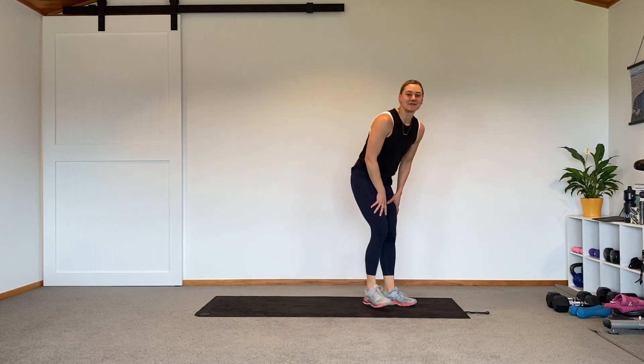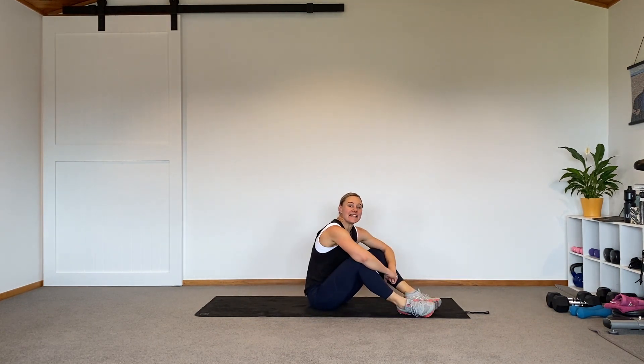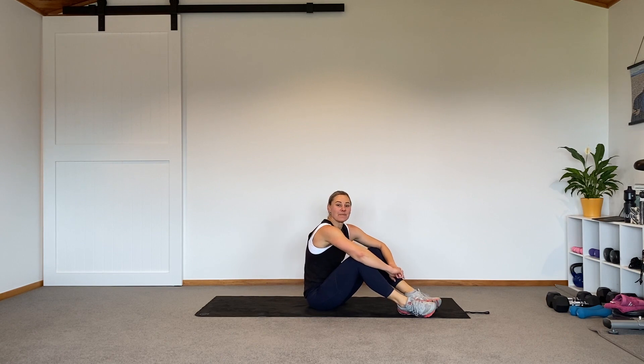Hello Dedicators, welcome to 5 Minute Abs. My name is Anna and I'm going to take you through this five-minute set. This workout is designed to be an add-on to one of our Dedicate workouts, so there is no warm-up. Please make sure that you are nice and warm before you hit play. If not, pause now, get yourself warm and then come back and meet me to press play.